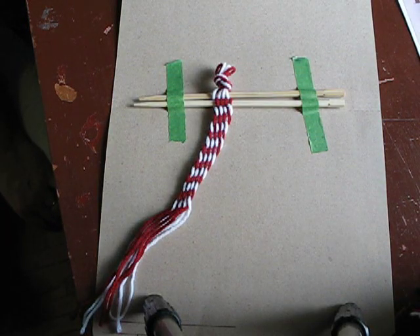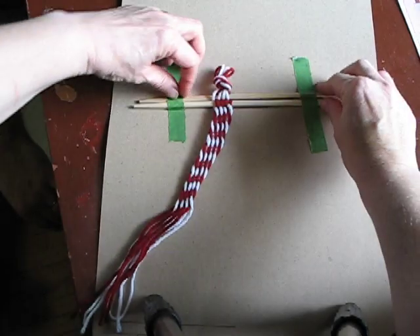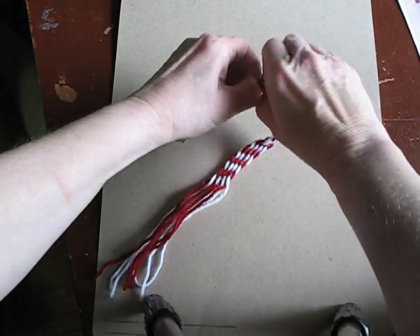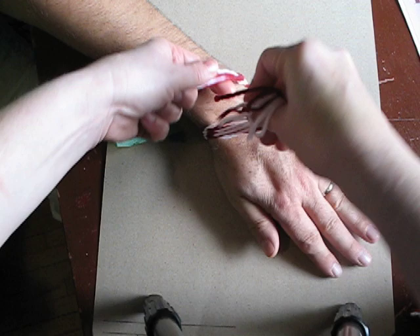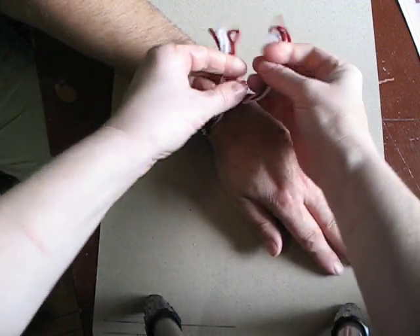Alright, so now we've done sufficient weaving here. The way we finish it off is that we will remove it from the sticks. We'll untie this knot here. And you put it around your friend's wrist — here's your friend. You just tie it around the wrist like this and make a knot.